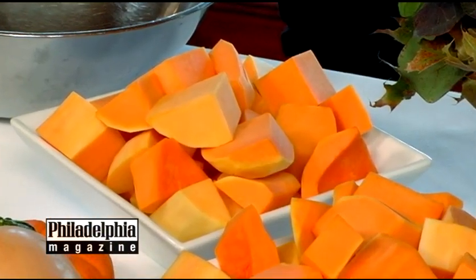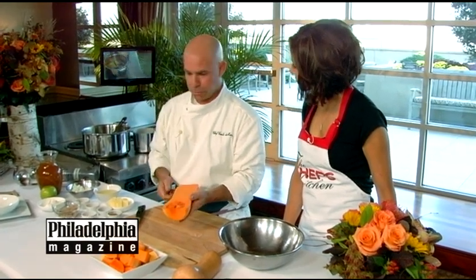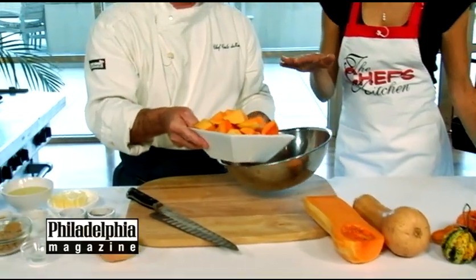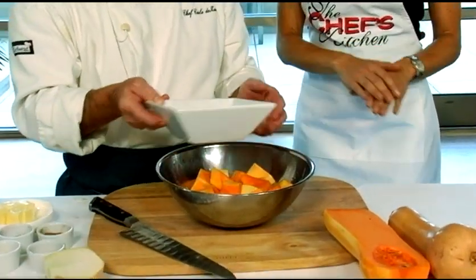The butternut squash is a really hard vegetable. Simply peeled, scoop out the seeds with a spoon, and dice it. Here we have a diced product. What's really good is, in so many of our supermarkets now, this step is actually already done for us — you could totally do that.